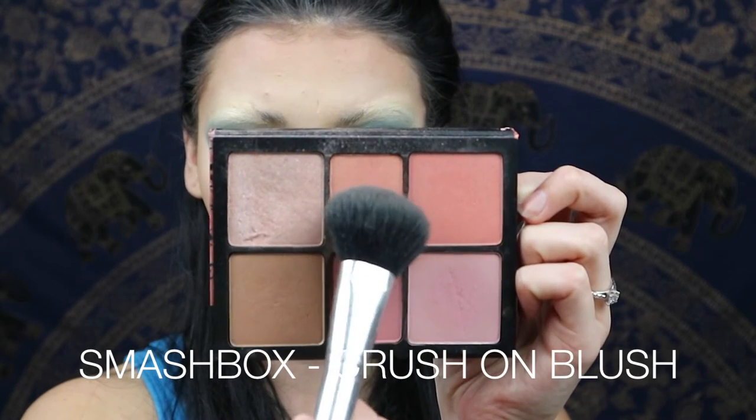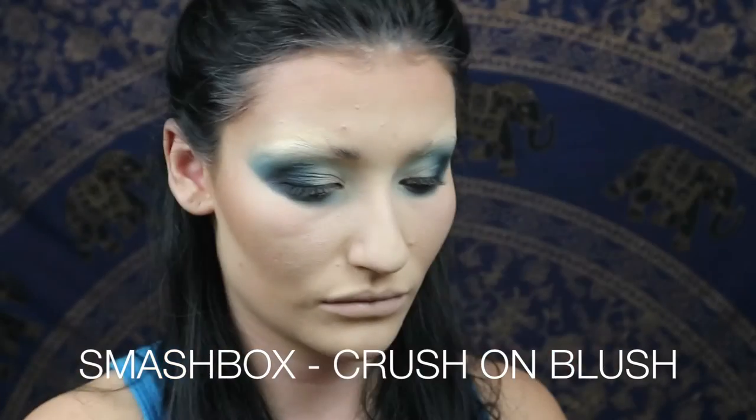Now I'm taking the Smashbox Fusion Blush palette and I'm taking the two orangey shades. In the look I was inspired by, Willem was wearing quite a bright orange blush and he tends to blend it in with the contour, so take it from the apple of the cheek up to the top of the ear. Willem likes his blush so don't be shy.